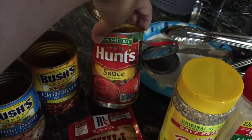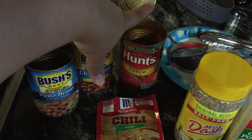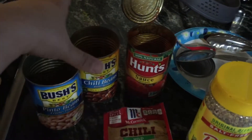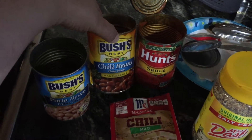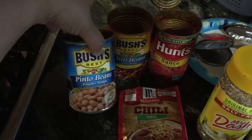I also get some tomato sauce because the recipe calls for tomato sauce or diced tomatoes, but my kids don't like the chunkiness of diced tomato so I use tomato sauce, a can of chili beans, and a can of pinto beans.